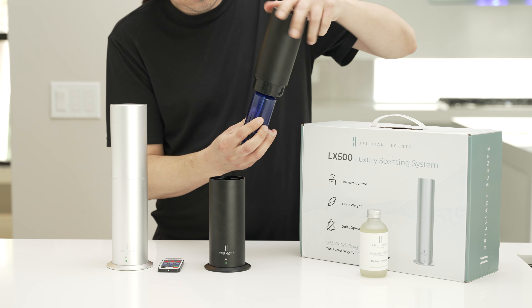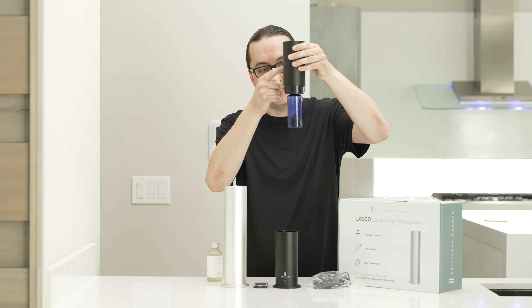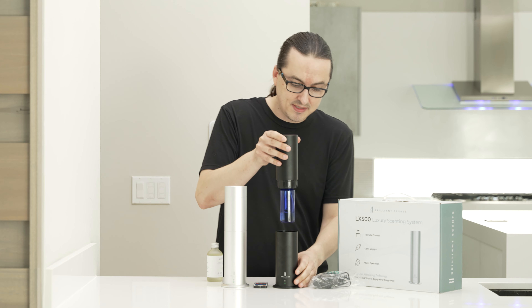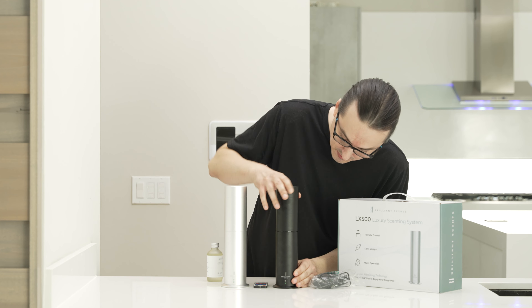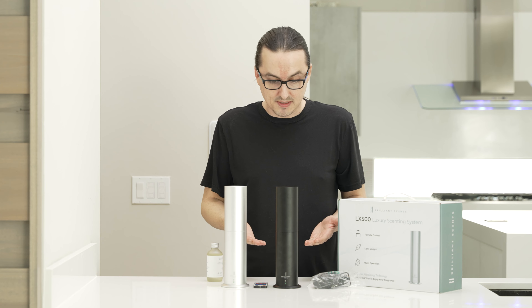You'll re-screw this bottle in, making sure that the tube that's inside the bottle is still connected to the top of the unit. Once everything is screwed back in and tight, you'll place this back into the bottom part of the unit and screw to tighten it. Now the oil is loaded into the system.